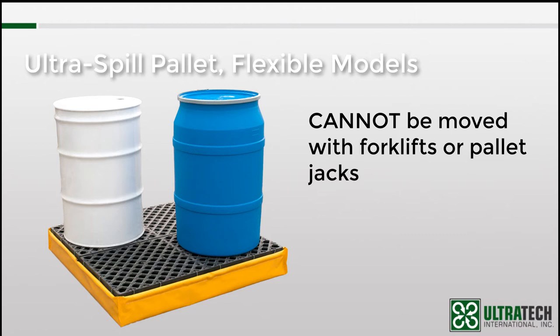Something that should be considered when comparing different pallets. A final note on this model: as mentioned, the containment sump is made from a PVC material, while all of the other pallets discussed are made with polyethylene. And while polyethylene and PVC have similar chemical compatibility, you should consult the PVC compatibility chart before making a final decision.